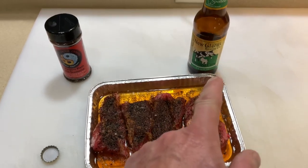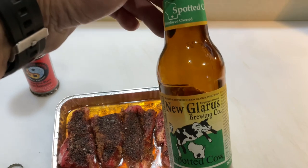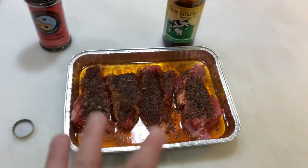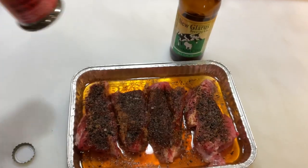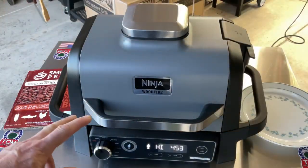We've been soaking them for about 45 minutes in Spotted Cow — I'm a Wisconsin resident so I can get this here, it's very good beer. I like to cook with something I'd like to drink, nothing cheap. And the seasoning is Fire Water all-purpose black garlic seasoning — great stuff. Let's get some smoke on it!